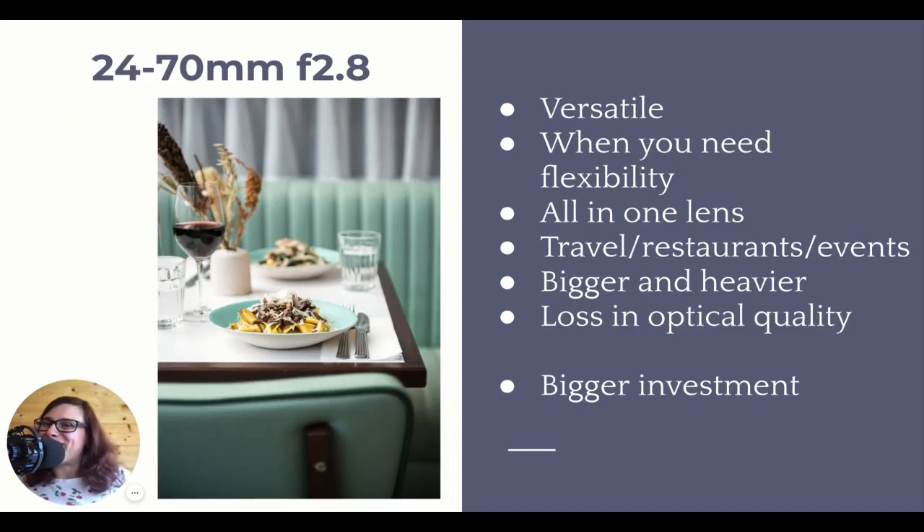Another one of my favorites. I mentioned zoom lenses that are also good and fast - this is one of those, and this is the best zoom lens for food photography. So if you want a zoom lens for your food photography, this is the one you should get. It's an expensive lens, and it's big and heavy, but I absolutely love it. It's versatile and flexible - a great lens when you need the flexibility. For example, if you're shooting in restaurants, if you're traveling, or shooting events like weddings.